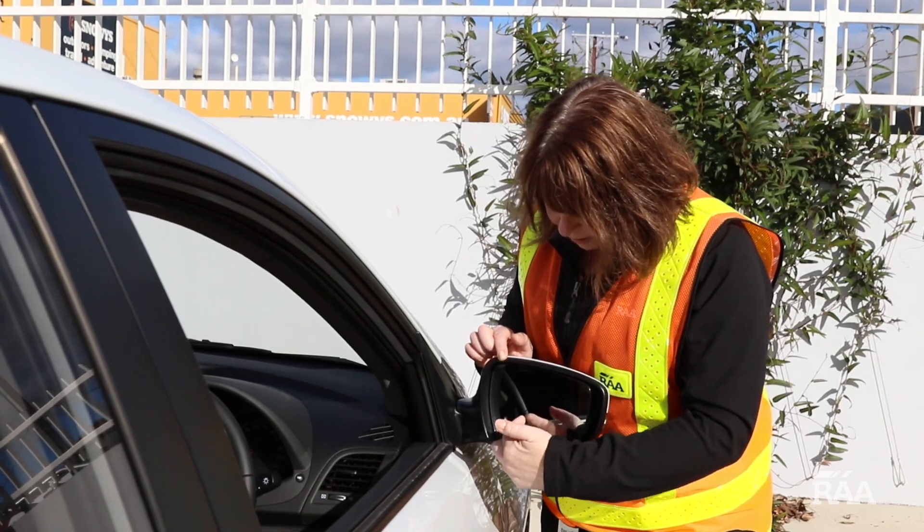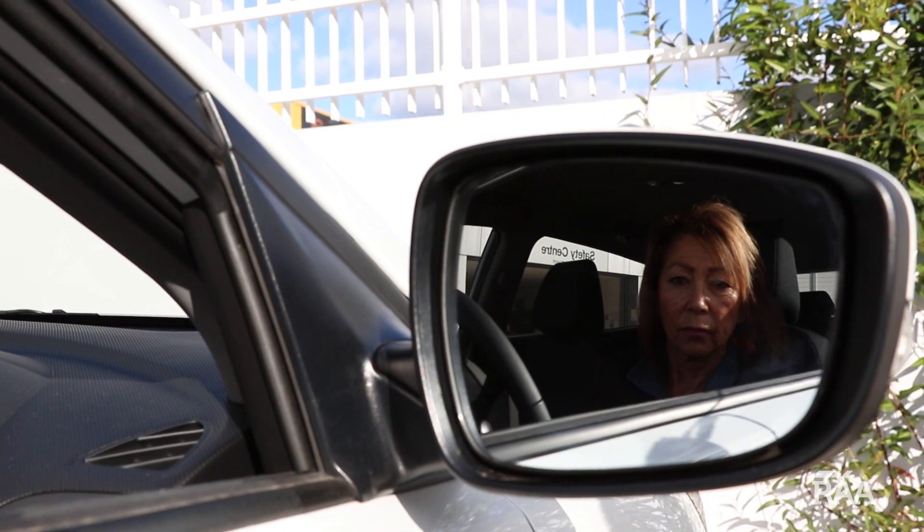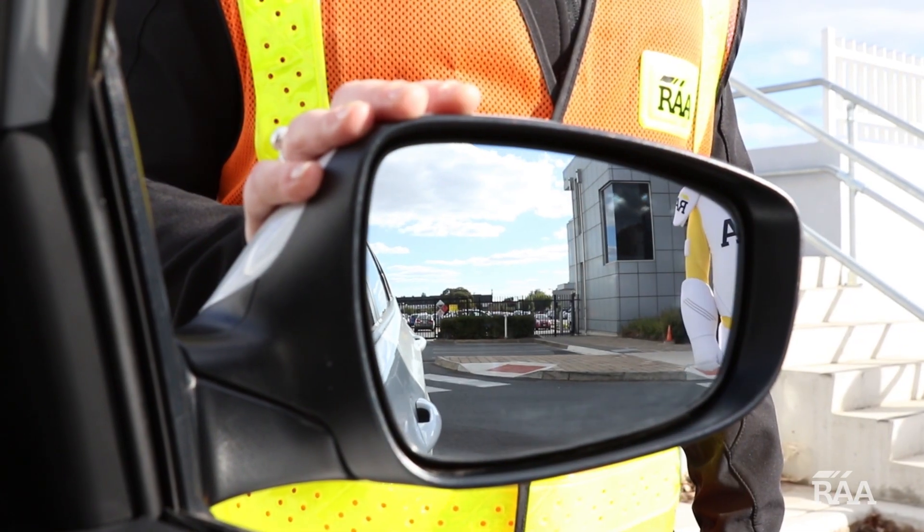At a Car Fit session, the first step is to adjust the driver's side mirror so that the back door handle is in the bottom left hand corner of the mirror.